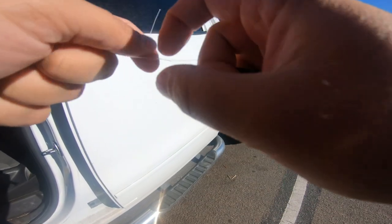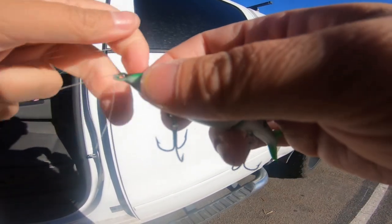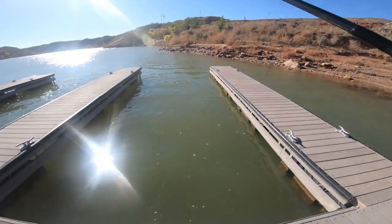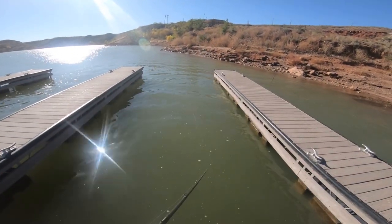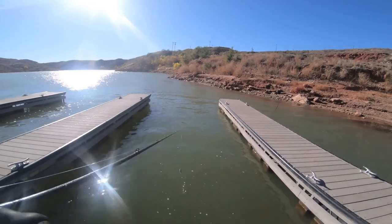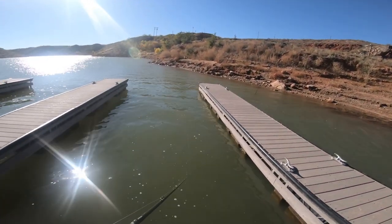Alright, let's go fishing — tie this bad boy on. Another windy day; I can never win out here. If you are a fisherman, this is not the location to be. Here is some calm water in the boat slip — check out the action. The tail is still kind of heavy; I probably shouldn't have even added weight to the tail.